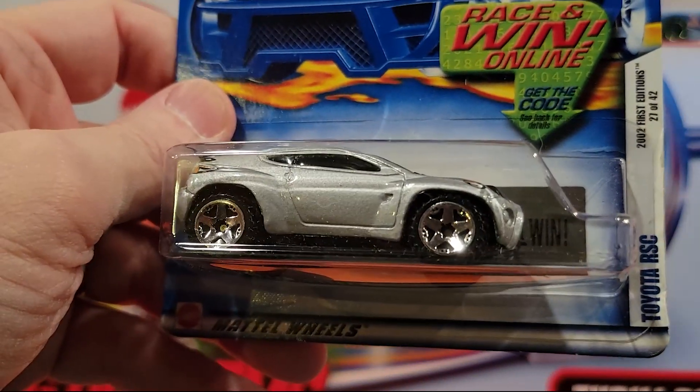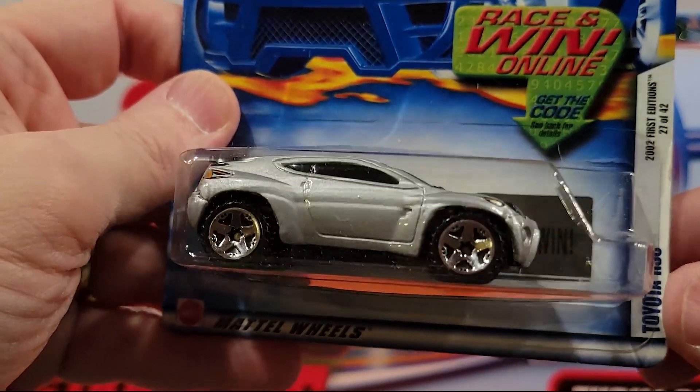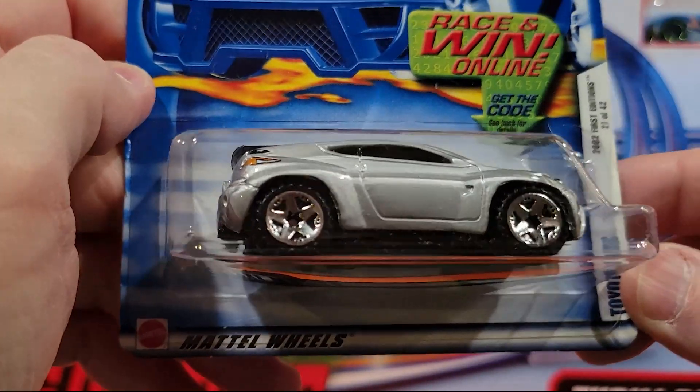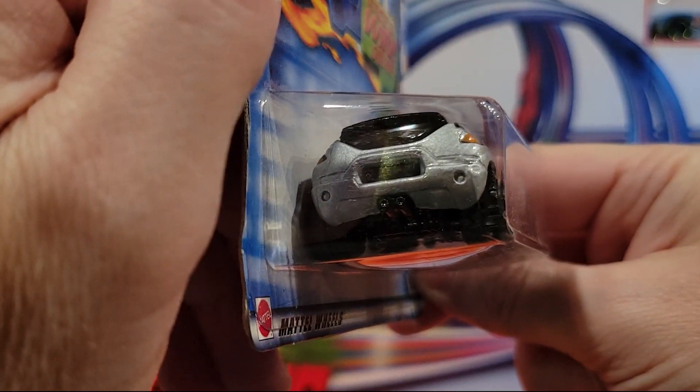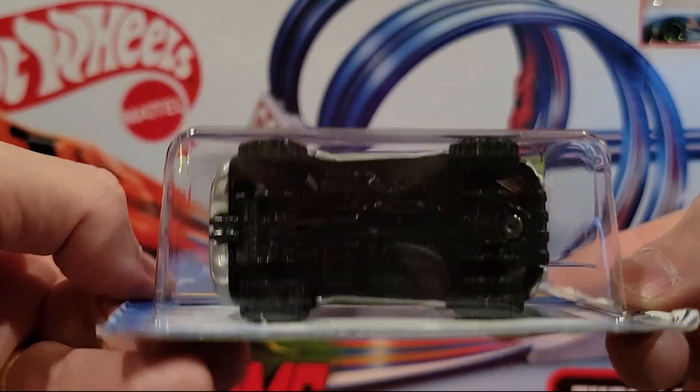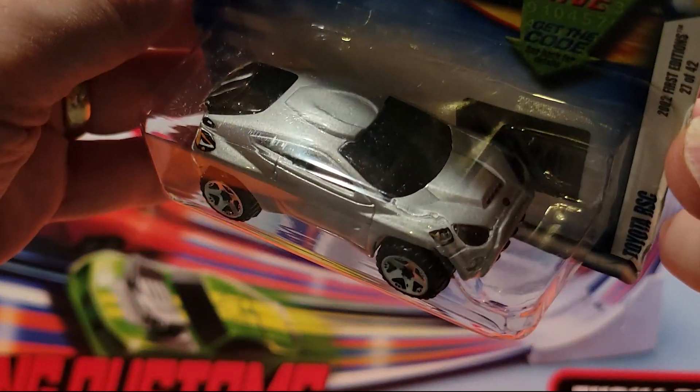Here we've got a Toyota RSC. Always like this one — pretty neat model. Plastic base, metal top. Great design.